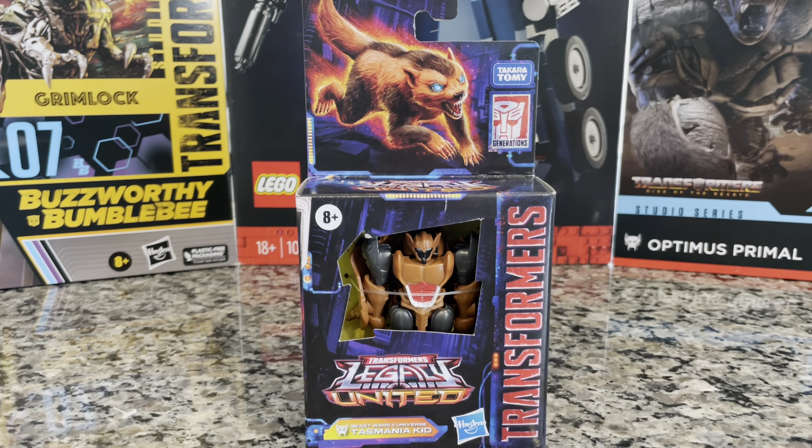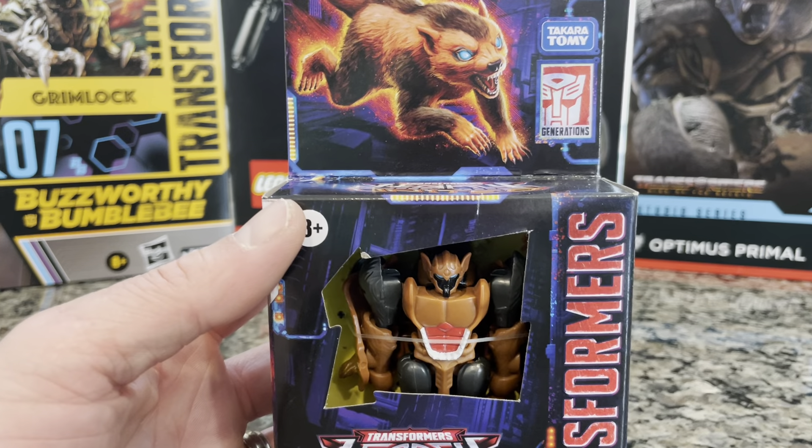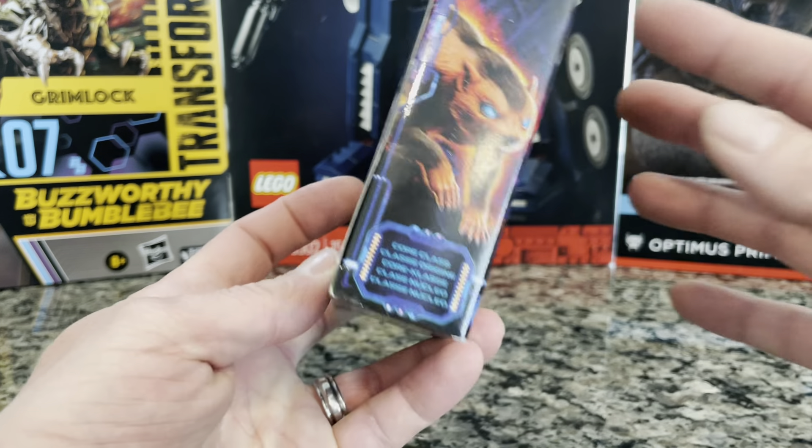Welcome back to another unboxing and transforming of the Transformers. Today I got a Transformers Legacy United Beast Wars 2 Universe Tasmania Kid. It would probably be Tasmanian Kid if it wasn't for Looney Tunes copyright purposes. Tasmania Kid doesn't sound as cool as Tasmanian Kid, but somebody might have already taken that. Beast Wars — super cool. This is a core class Transformer.